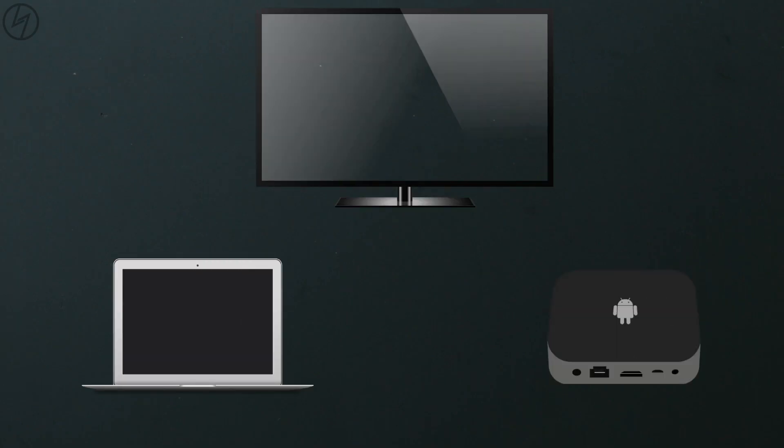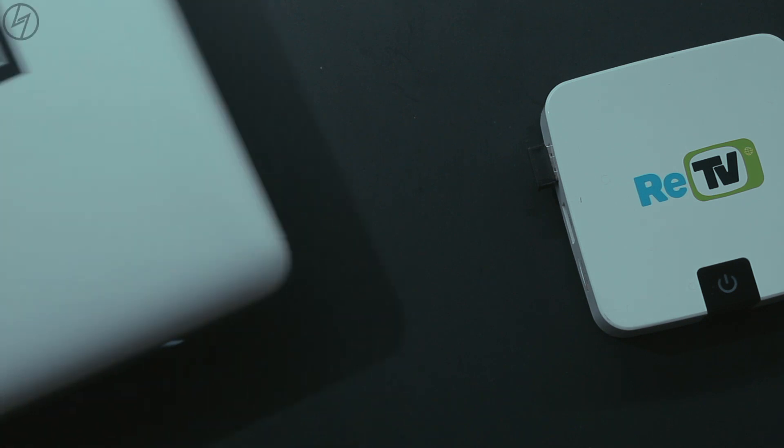So you have two devices to connect to your single monitor via HDMI cable. One is this android box and another is your laptop. But the problem is that the monitor has only one HDMI port. So what to do?